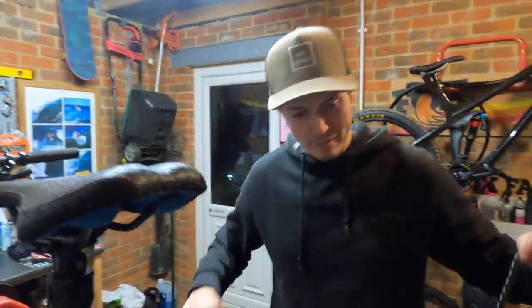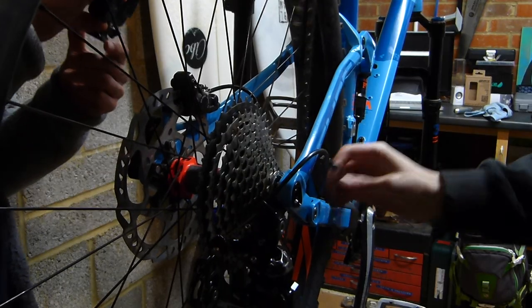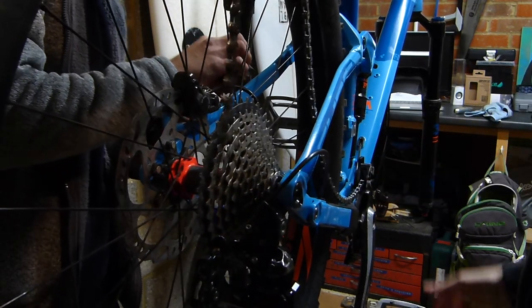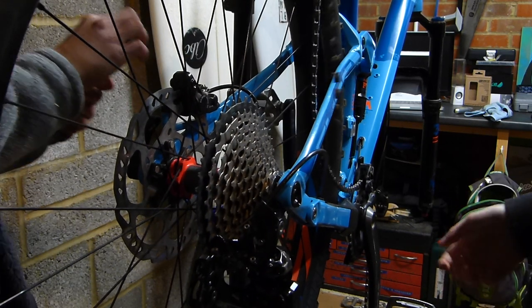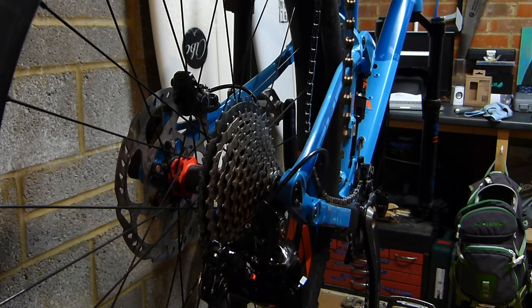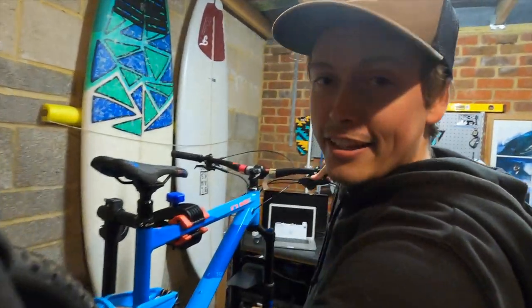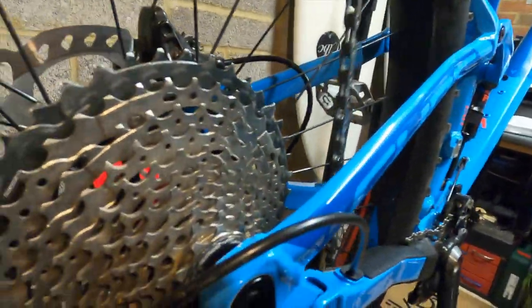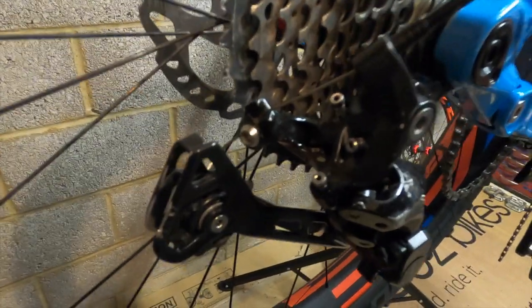Once you've got your big old greasy chain out of the bag, you need to start feeding it in. Before you start feeding it into the cassette and the derailleur, make sure that you're in the lowest gear. It's a big derailleur, so make sure you're in the lowest gear before you start feeding it in.